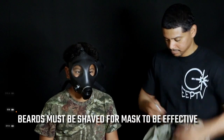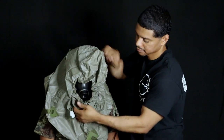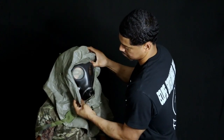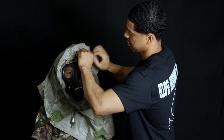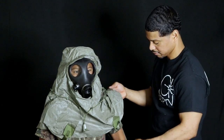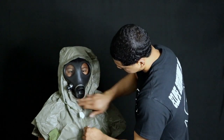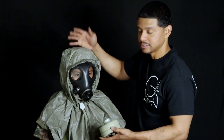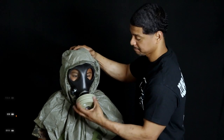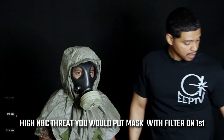Now put on the hoodie first. Get it around the gas mask face and get the rain fly in the right spot, nice and tight. Slide your arms underneath the loops and tighten it up around the neck. We'll skip tightening the underarm loops for the video. Now put the filter on last — it's easier to put the hoodie on without the filter. Turn it clockwise until nice and tight, then do another pressure check for a nice tight seal.